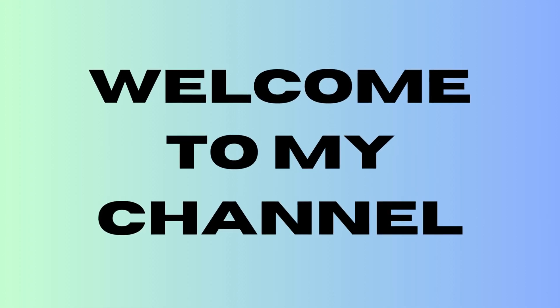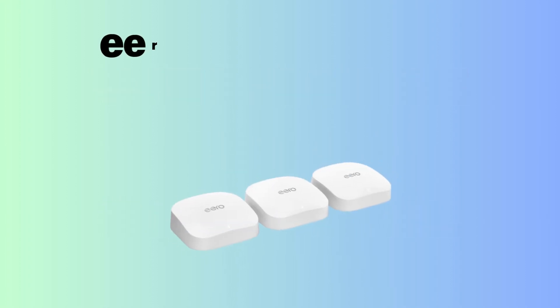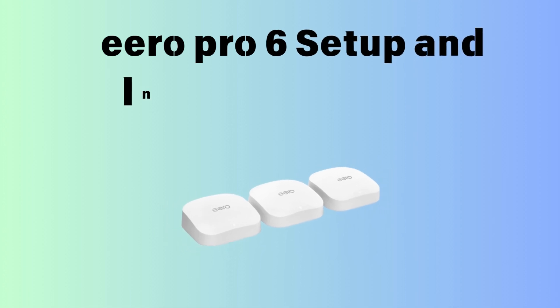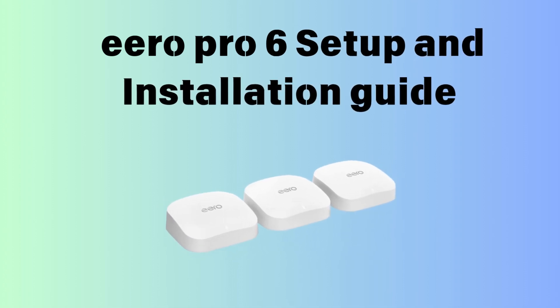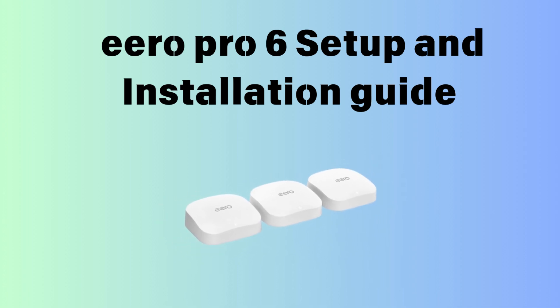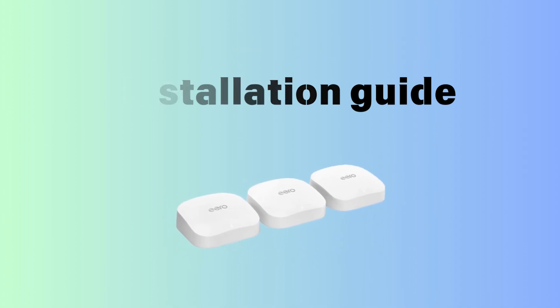Hi guys, welcome to my YouTube channel. Are you unable to set up your Aero Pro 6 device, your Aero device is not working, or you have a new Aero device and want to set it up? Here you will find the complete solution for your Aero Pro 6 setup. Let's start.